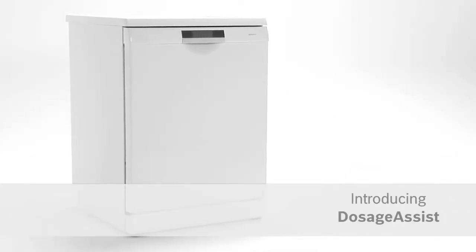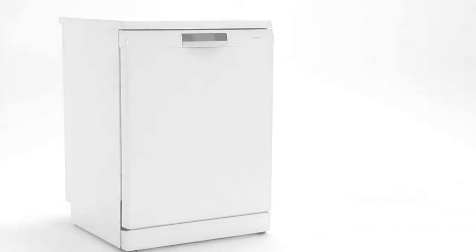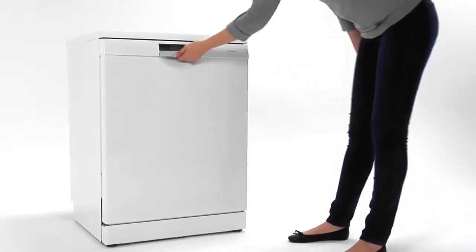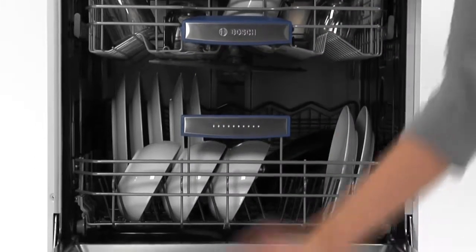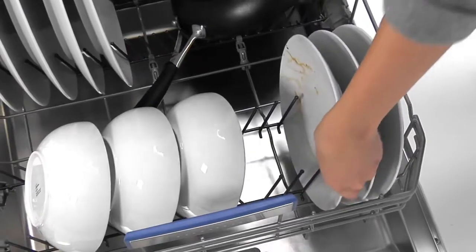Introducing Dosage Assist from Bosch for maximum dishwashing power from your tablets. Are the dishwasher tablets in your machine doing the best job they can? Are they fully dissolving so that they can deliver all their cleaning power?